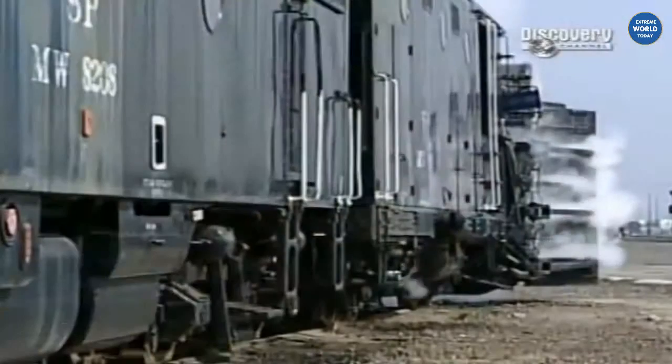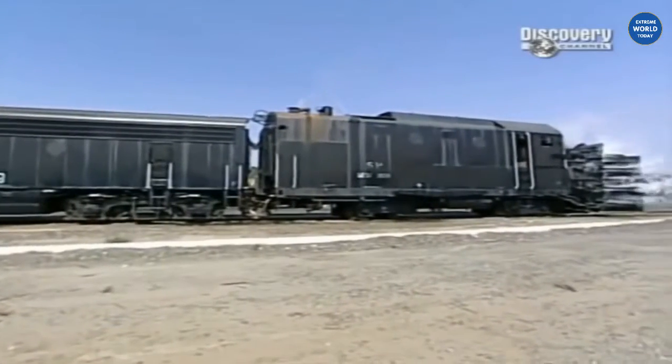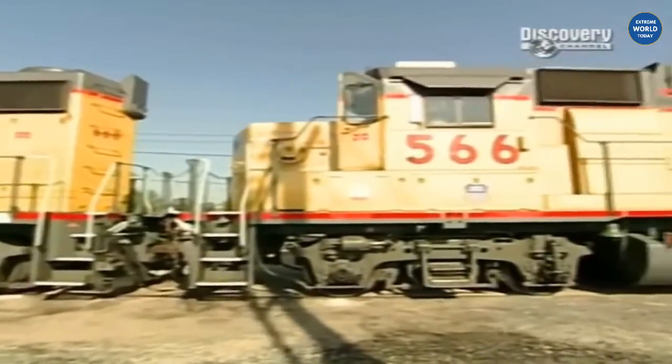To put together a snow train, we will start with a rotary on each end. Against those rotaries we will have a B unit, or what some people call a slug — that's a locomotive that powers the blade itself. Then there are two AC locomotives in the middle.